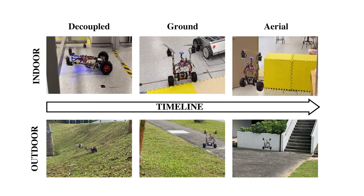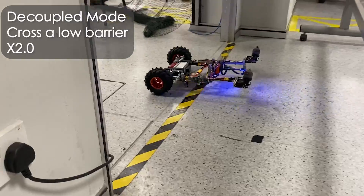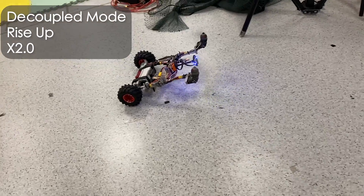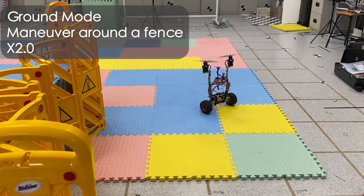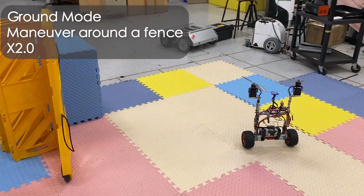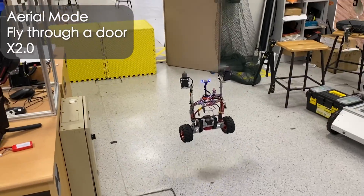Challenging tasks in indoor and outdoor environments demonstrate the capability of DoubleBee to traverse unstructured environments. In an indoor mission, the robot crosses under a low barrier, maneuvers around a fence, flies over an obstacle, and through a door.